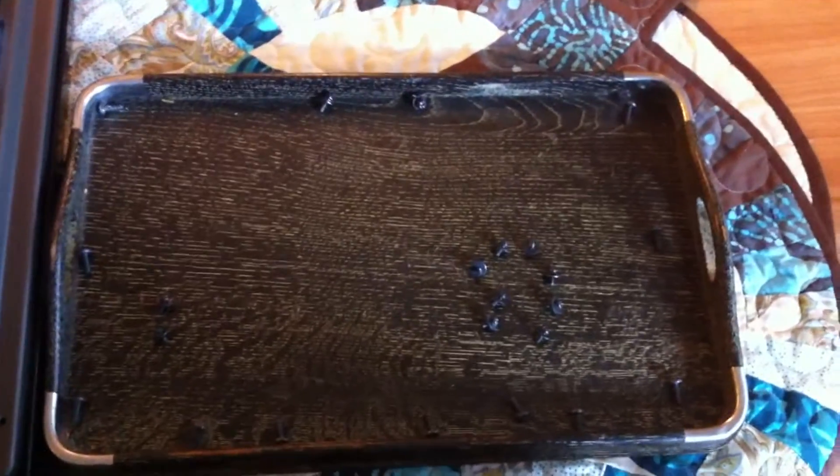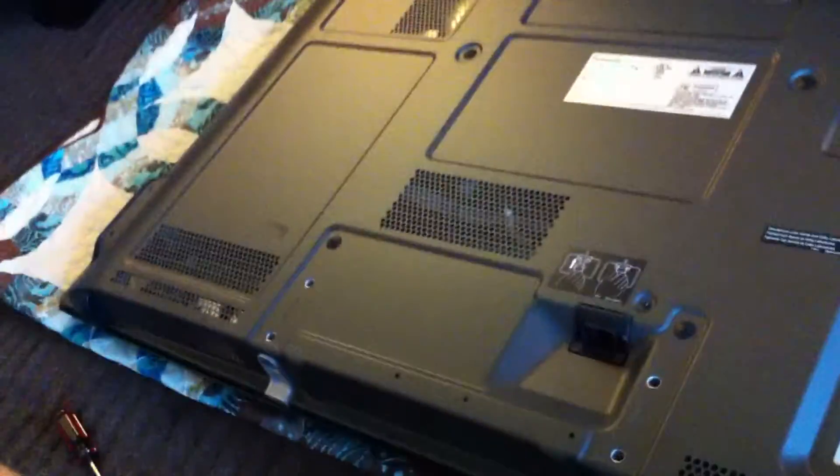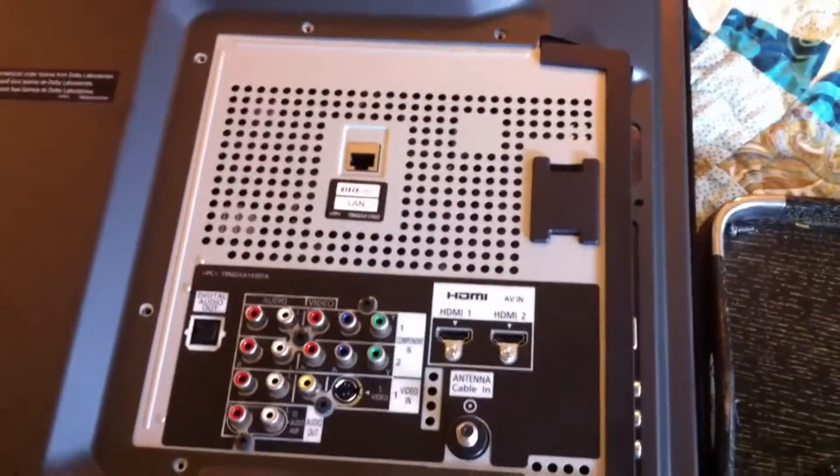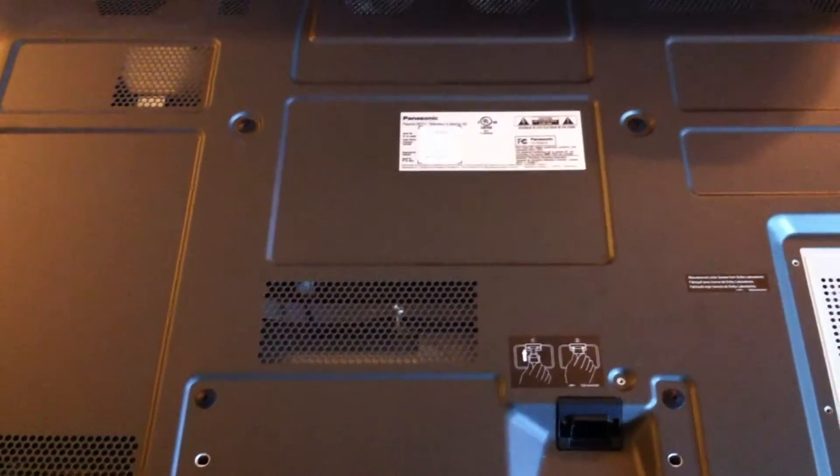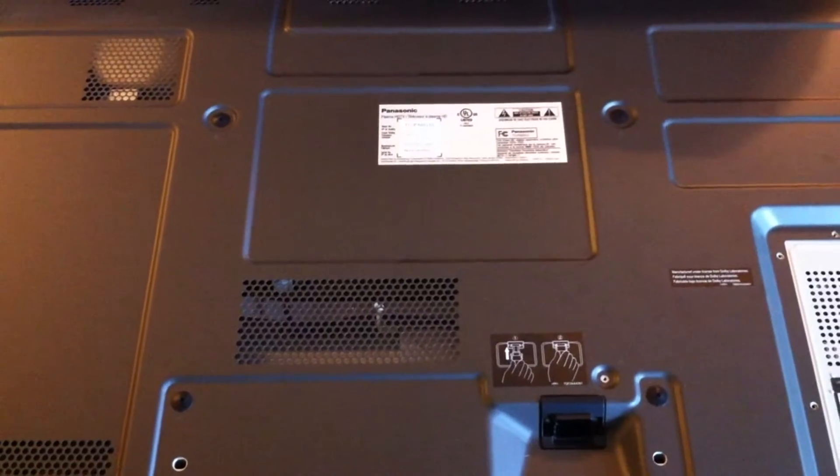To make sure I'm not getting all my screws mixed up, I'm laying them out as they are arranged on the television. Those two screws are the side screws I removed earlier, and these are the two screws that connect where the volume and channel buttons are. Just a good way to make sure you keep your screws all in order.